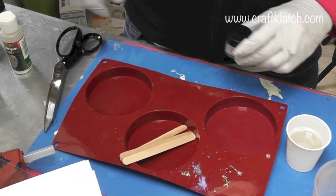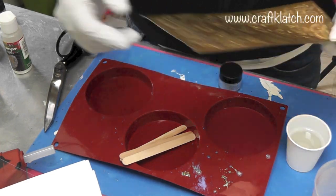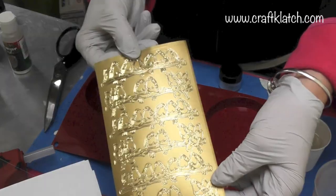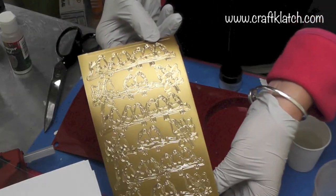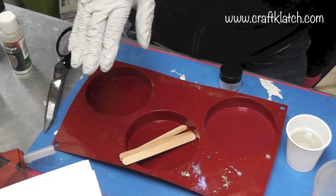It's technically still fall, even though it's very cold here, and I thought it was really cute. Birds of a Feather flock together and then they fly away down south. These birds on here are really cute and look like they're flocking together, so we're going to go with that whole theme.